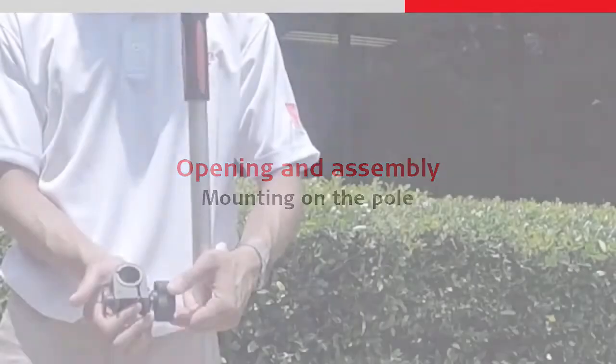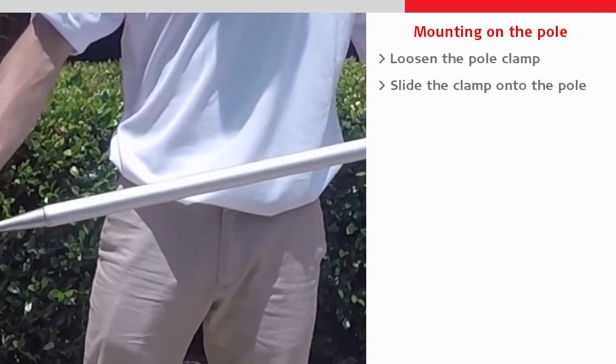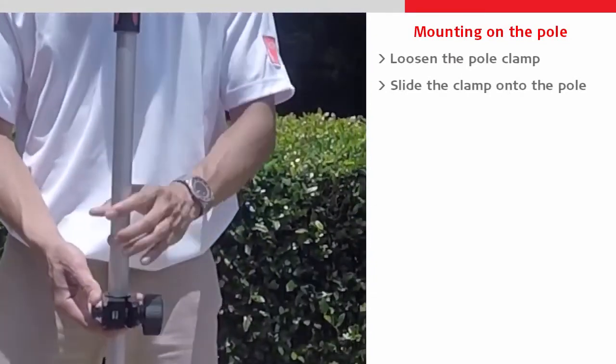Finally, we can now assemble everything together on our pole. First we take the pole clamp, loosen it slightly, and slide it onto the pole before tightening it to keep it in place.